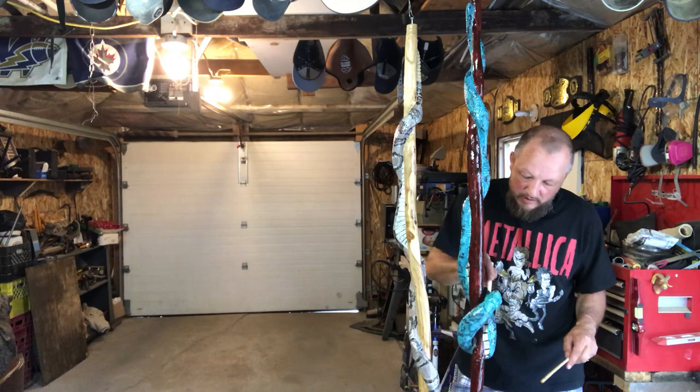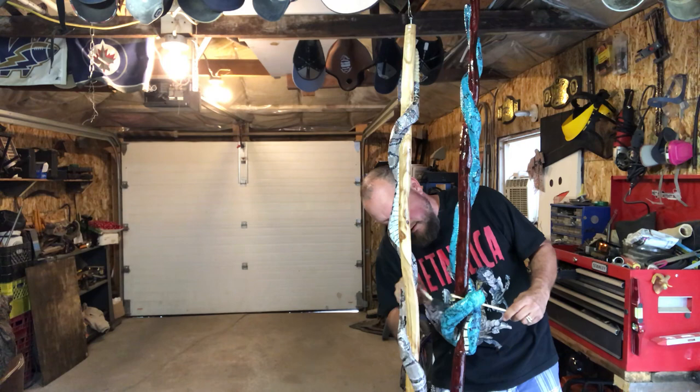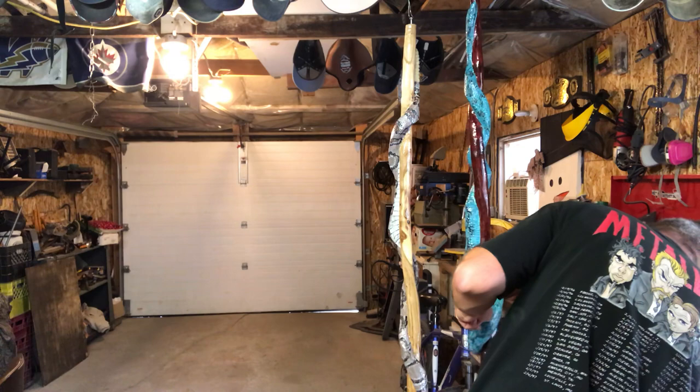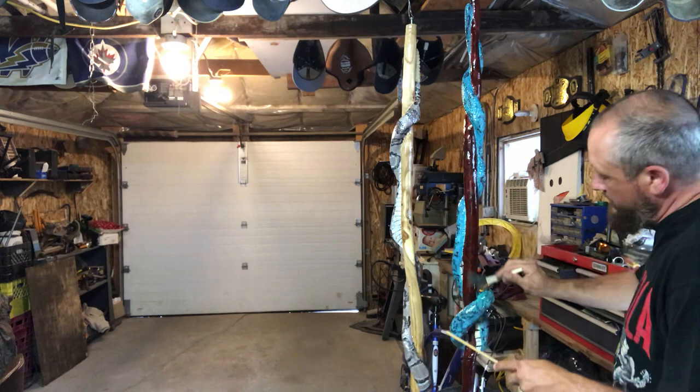That's pretty much it — I'm going to call that covered. I can get back in there a bit more, but as you can see I'm using a stick to hold it because I definitely don't want to get full of resin any more than I already have on my fingers. If this guy needs another coat of resin I will definitely put one on. Now it's just going to dry — that's all I can do.